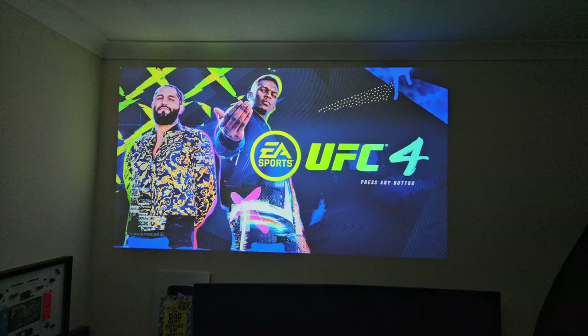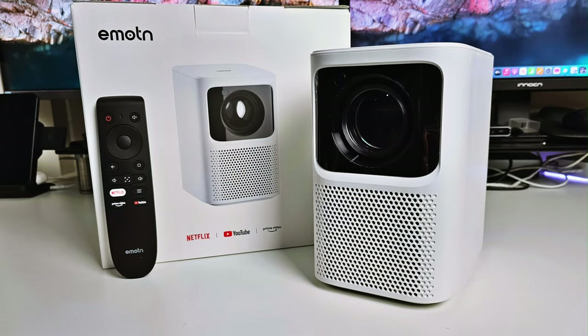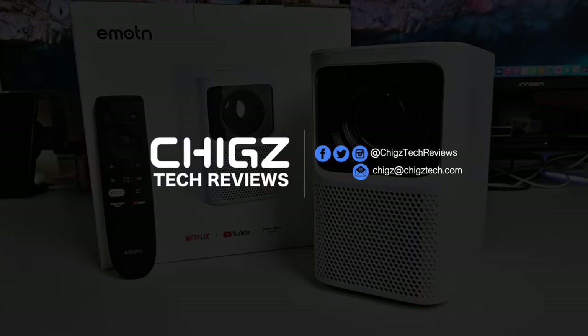That's all for this video. Thank you so much for watching — don't forget to like and sub and I'll catch you all in the next one. Peace, take care.